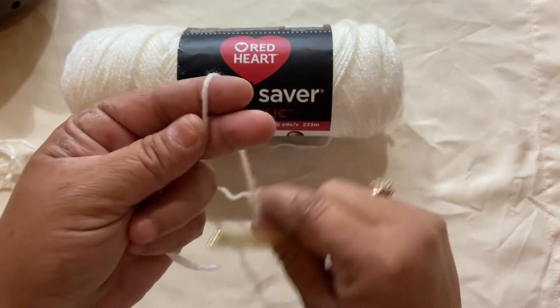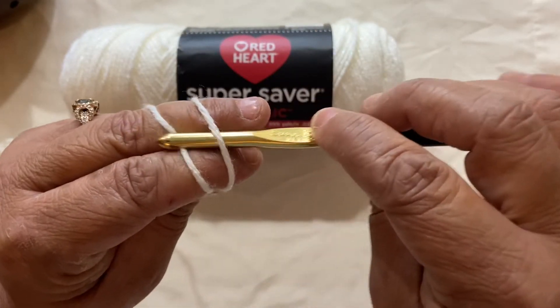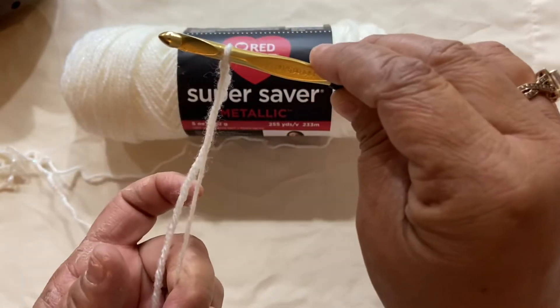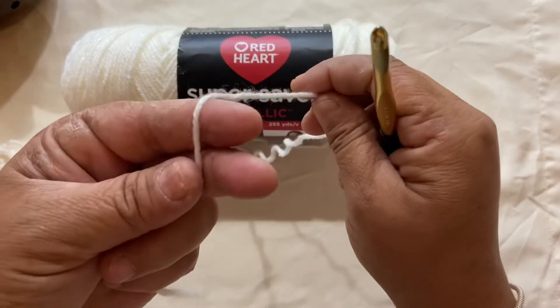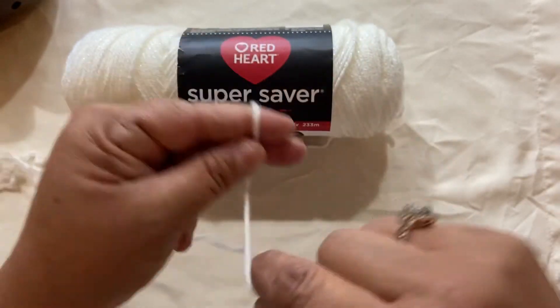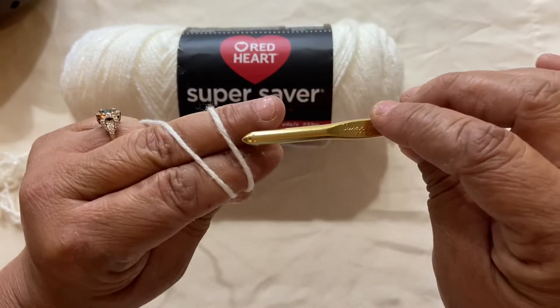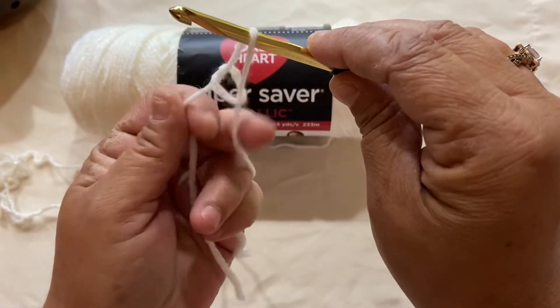To make a slipknot, wrap it around your two fingers, put the hook under the first strand, grab the second strand, pull through, and pull tight. I'll show you again: wrap it around your two fingers, put your hook under the first strand, grab the second strand, pull through and pull tight.